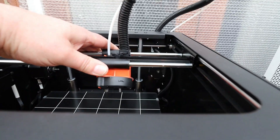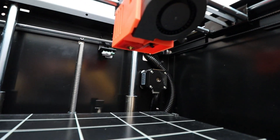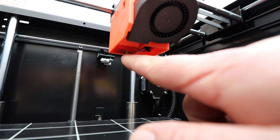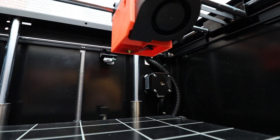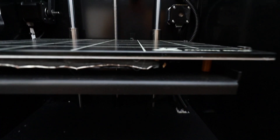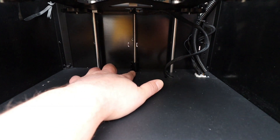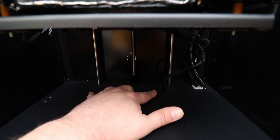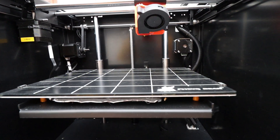Moving on to the hot end — we have a plastic hot end with a fan blowing directly onto it, and the hot end has got a silicon cover over it. We also have a glass insulated heated bed, and a single lead screw at the back on two guide rails, which also require greasing.